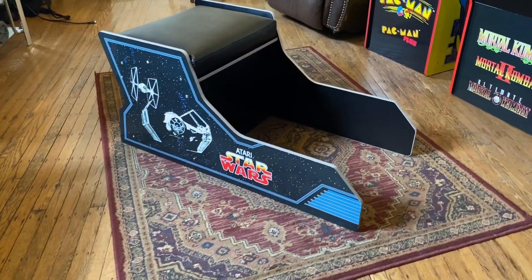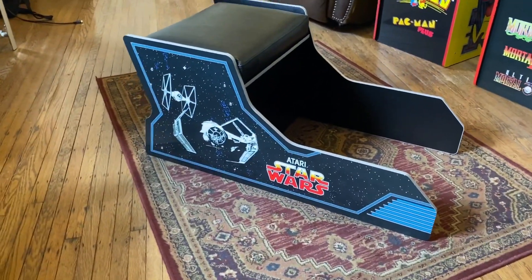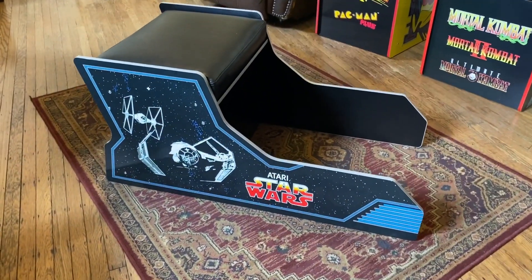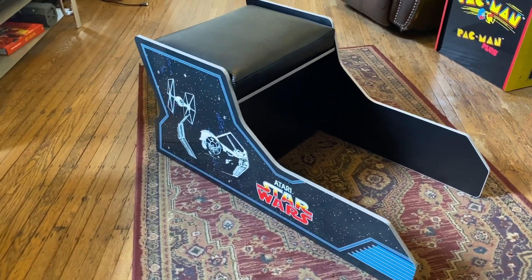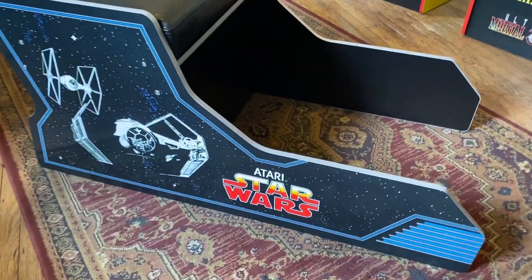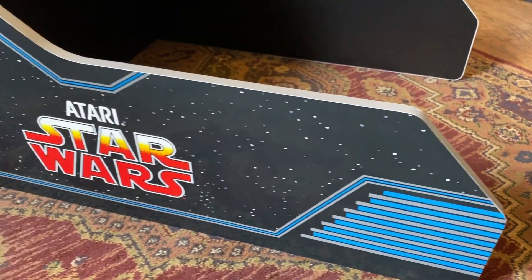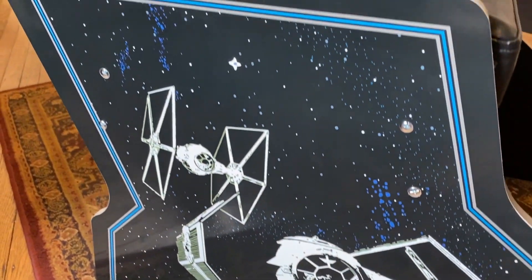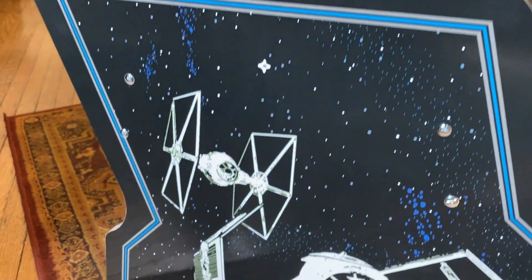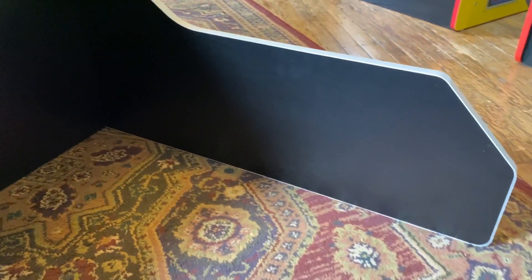Now it's time to look at the star of the show — the bench. It's beautiful, it's heavy as hell, it's sturdy. No issues — I'm shy of 200 pounds, six feet tall, and it's working for me. We've got the silver trim that matches up with the cab, and the side panels are the same on both sides.